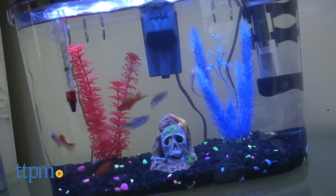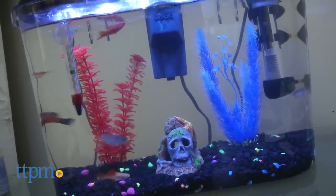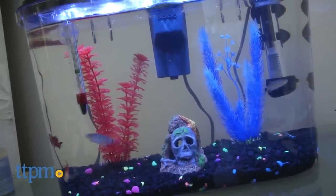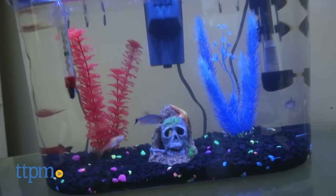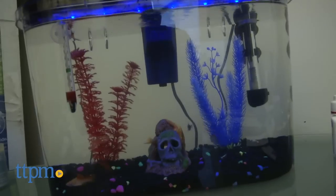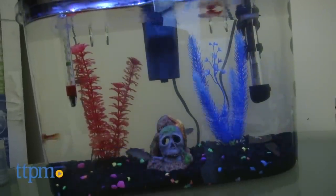Tropical fish always seem like a nice economical pet until you start buying the equipment you need. Of course you need a tank, that goes without saying, but then there's the filter, the filter cartridge, the cover — because we don't want little sushis flopping on the floor — and then the light. That's just to get started, making it quite a commitment for something that you or your kids may lose interest in.